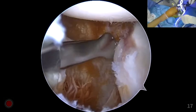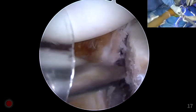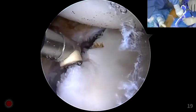The arthroscope is introduced through the anterior superior portal. The anterior glenoid rim is further decorticated, and the glenoid neck is prepared with a motorized burr to create a flat and bleeding bone surface.